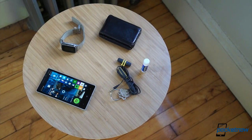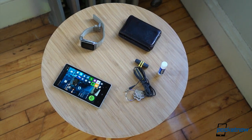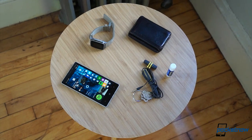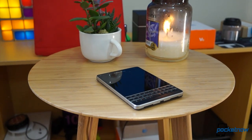And now, a company called Phone Salesman has made that even easier by building a wireless charger right into a table. This is furniture, and even discounting all of its wireless wizardry, it's a pretty cool table.